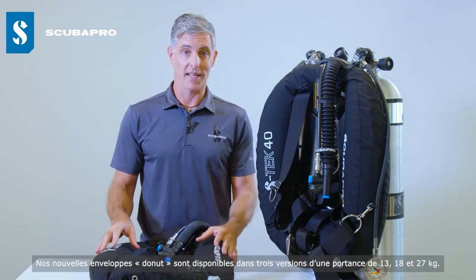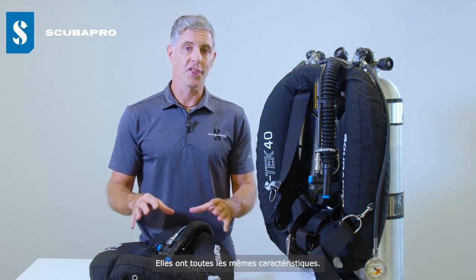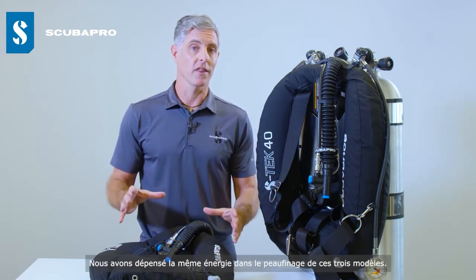We're offering the new doughnut wings in three lift capacities: a 30-pound, a 40-pound, and a 60-pound. All three have similar shared features, and we've spent the same energy on fine-tuning each of the three different wings.